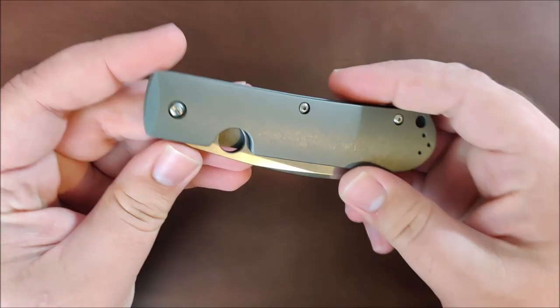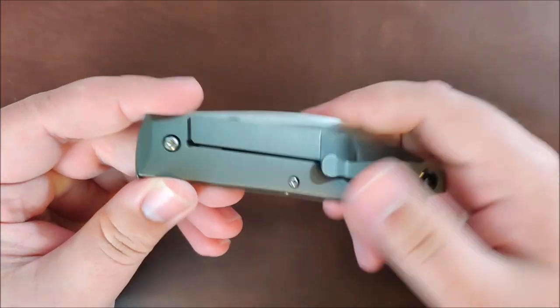Hey everybody, Jake here, and today we're going to take a look at the Spyderco Swayback.